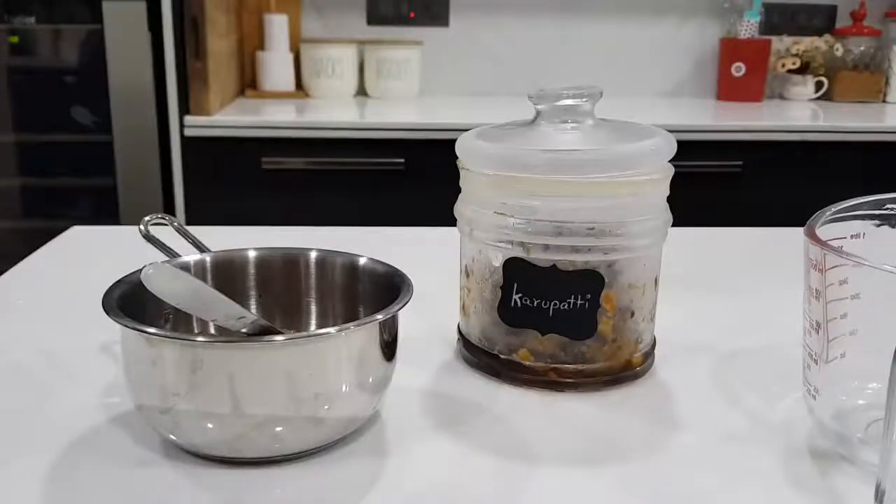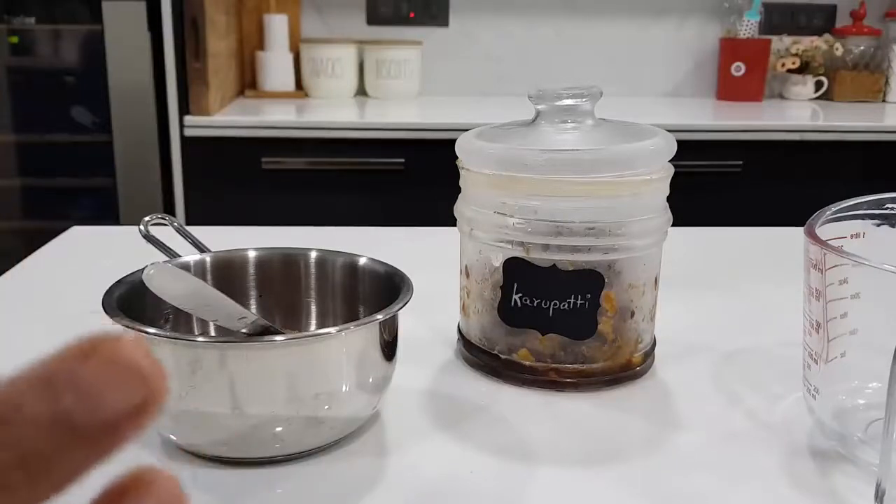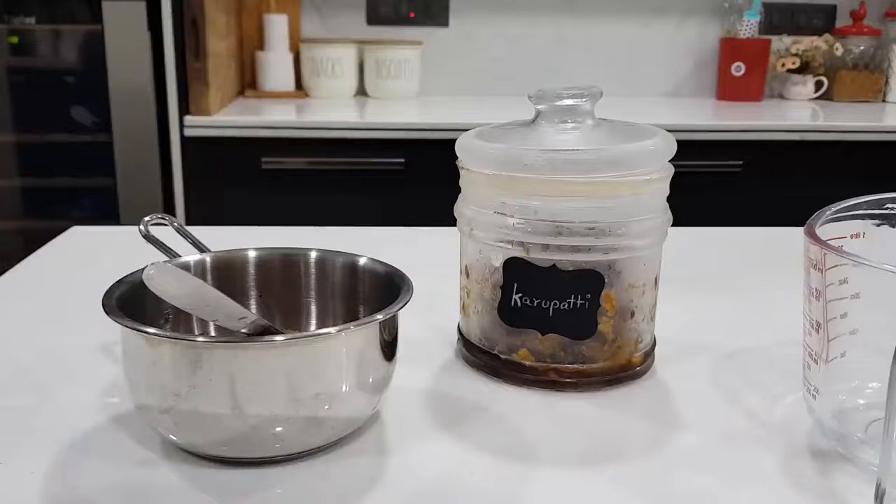Hi friends, today I am going to give you a recipe. I am going to make Karpatti cake. Approximately 2 or 3 years ago I went to my blog and tried a lot of cakes. The texture is good, so that is good.